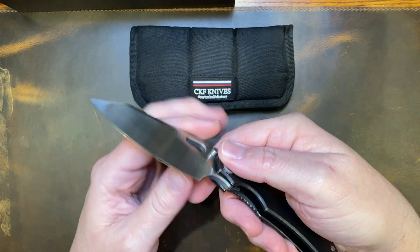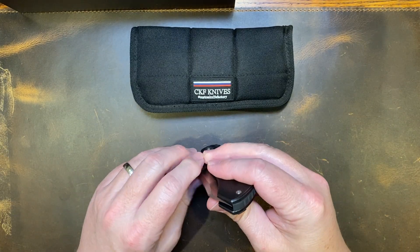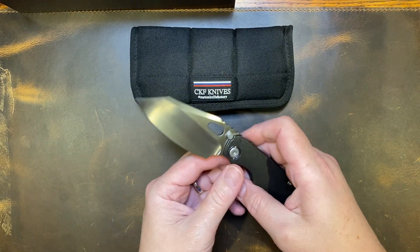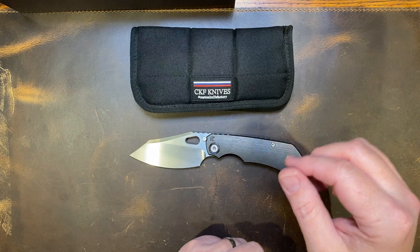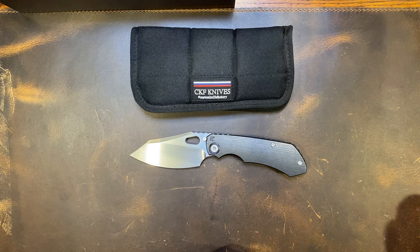Everything works just so well. The lock-up is perfect — it's about 25%, centering is perfect. It's just a great knife all the way around.